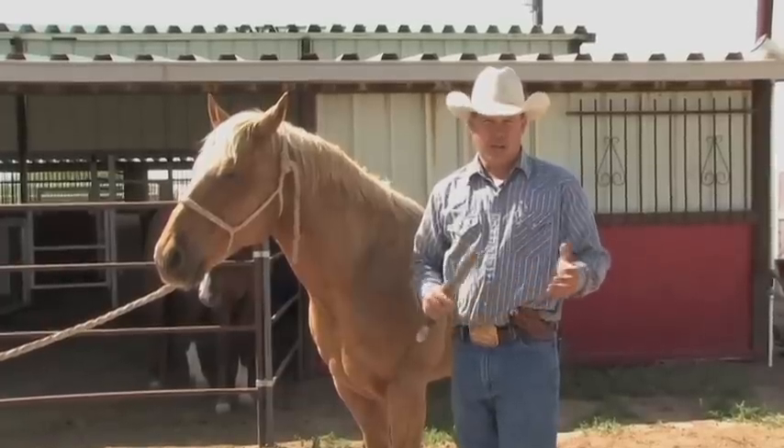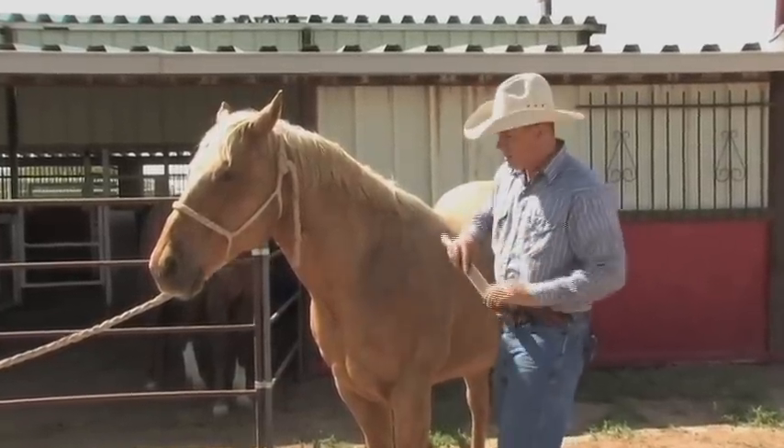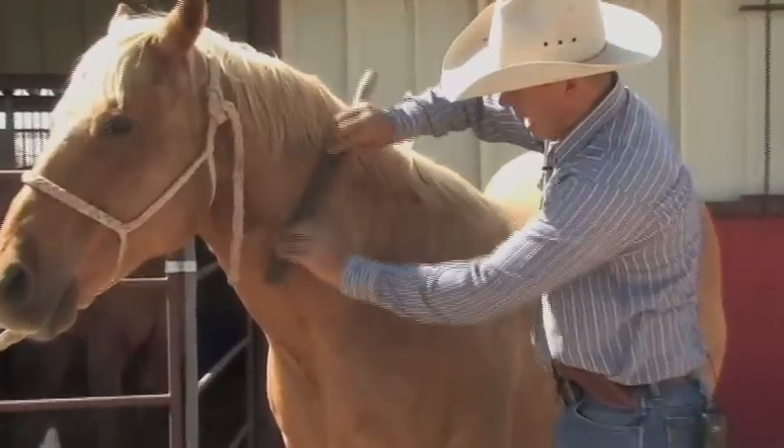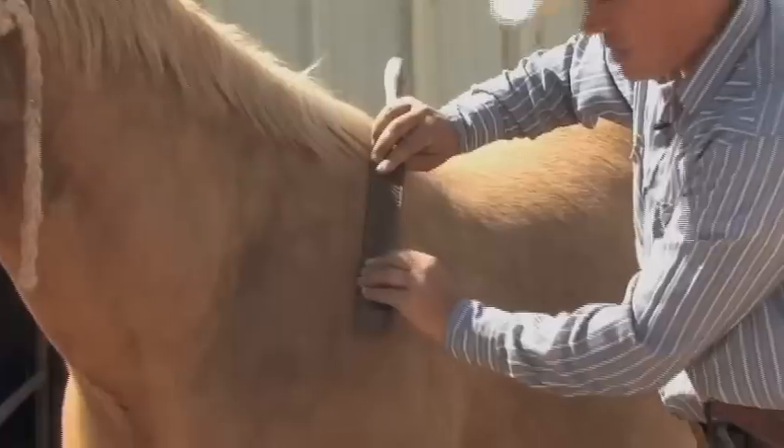I've always got a few laying around. You can ask your farrier for one — more than likely they're willing to just give you one of their old ones. I'll rake the horse on the edge of the rasp, coming right down their body. Make sure you go with the grain of the hair so you don't irritate the horse at all.